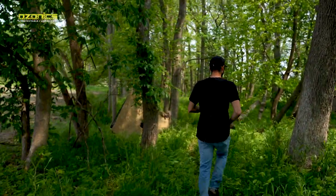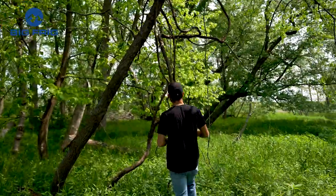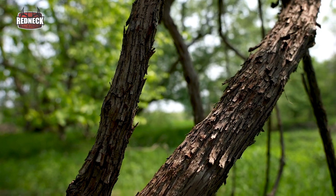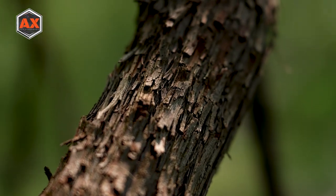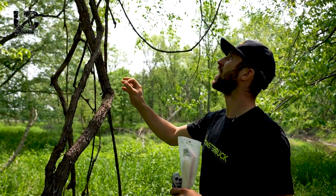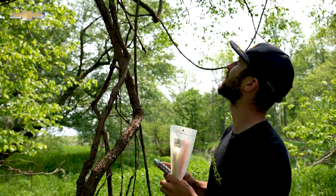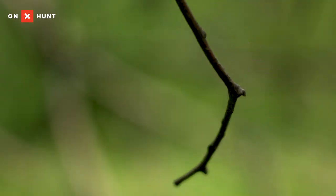This is what we're looking for right here. Grapevines are normally really messy — this is what I meant by that flaky bark, rectangle shaped. About a half inch to an inch diameter is what we're looking for. It's really loopy, but ideally I like them as straight as I can get. This one will work. I'm going to cut it down here, use that straight end up top. We'll get this pulled off and hung — show you guys what we're about.